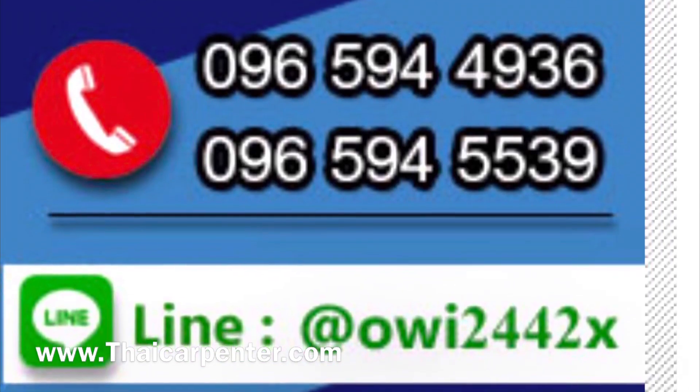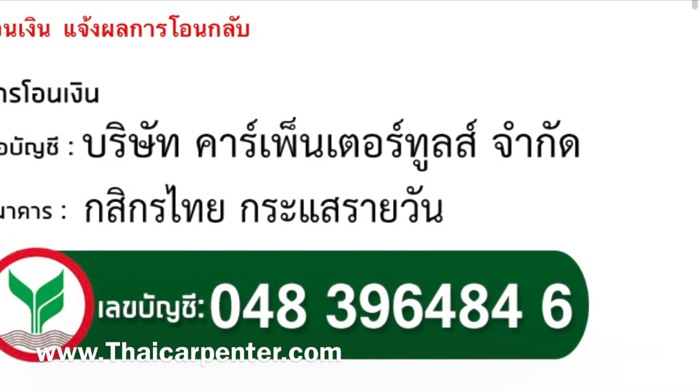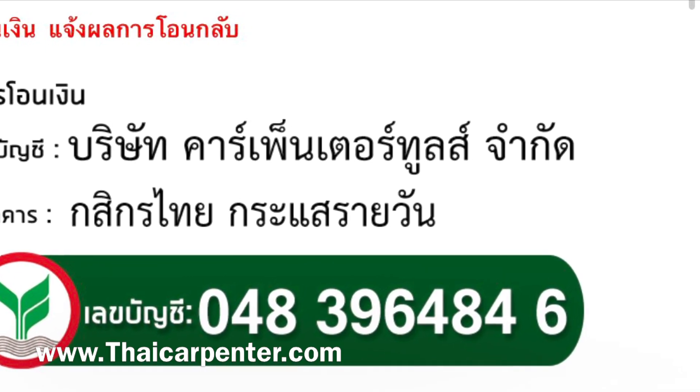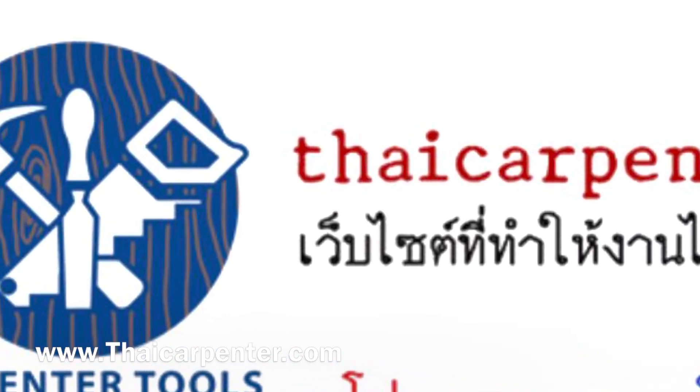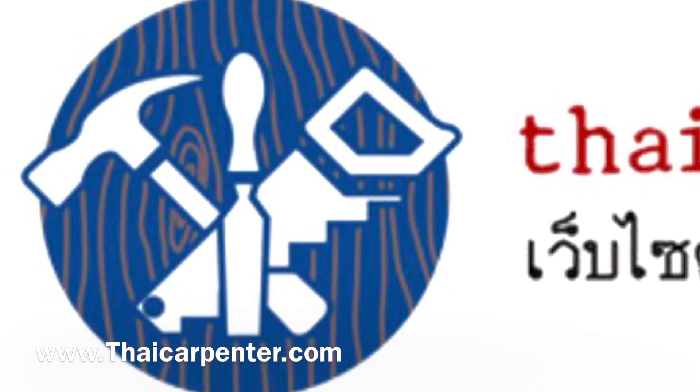ถ้าสนใจโทรศัพท์มาได้เลย ที่เบอร์ที่เห็น หรือว่าจะเป็นไลน์ก็ได้ โอนเงินโอนที่เลขบัญชี 0483964846 เป็นของบริษัท Carpenter Thune เท่านั้น จะได้มั่นใจว่าโอนมาที่บริษัทเรา หรือว่าทักแชทเข้ามาก่อน ถ้าท่านสนใจรุ่นไหนมีจำหน่ายแล้ว